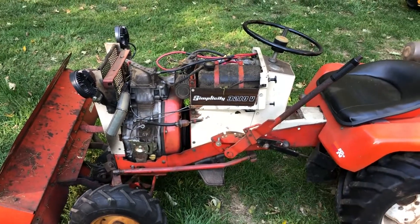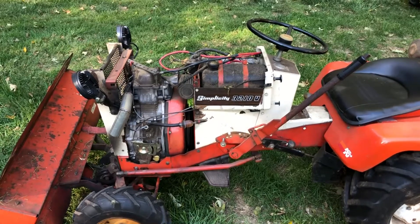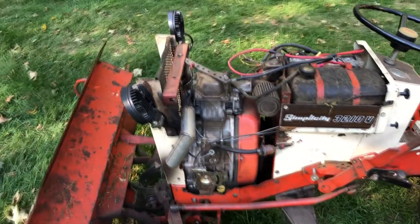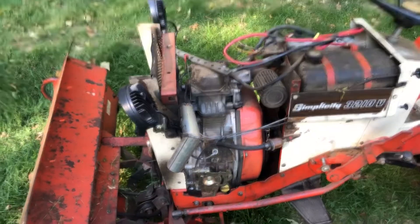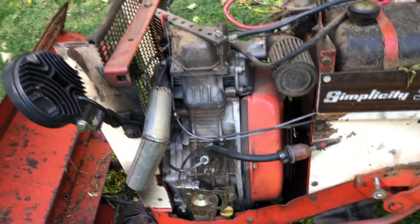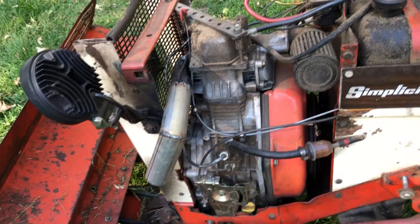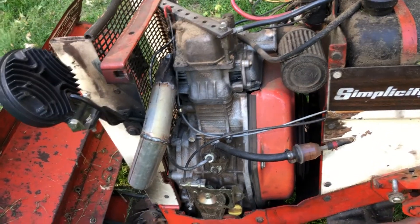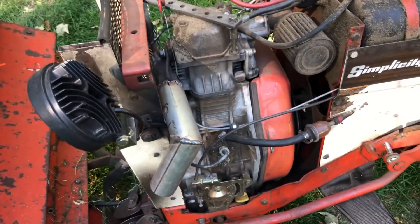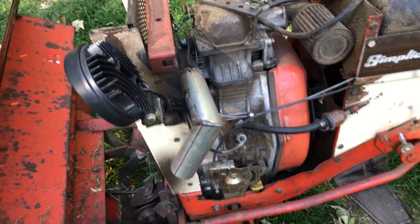Here's a brief walk around of my Simplicity 3210V with a Chinese diesel engine in it instead of the original 10 horsepower Briggs and Stratton. This is a retrofit I did. The original engine had a cracked block, so anytime it warmed up and got hot it would just blow oil all over the place. So just for kicks I decided to retrofit a diesel into it.